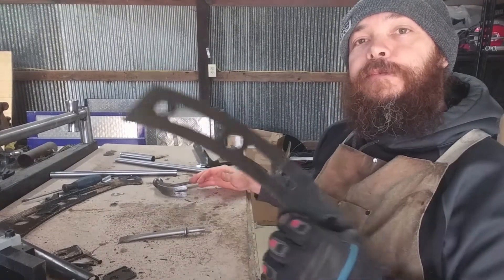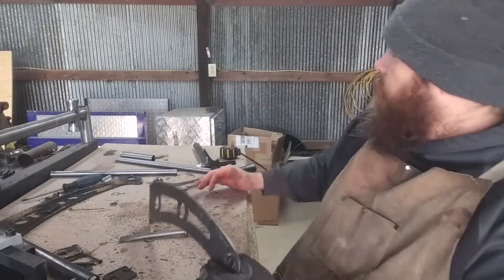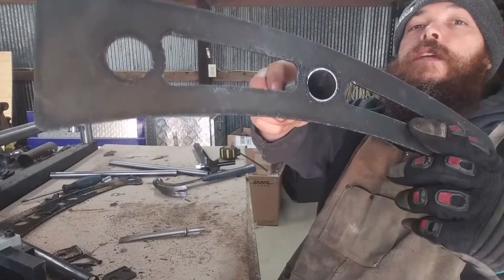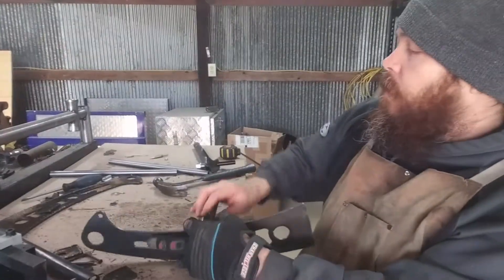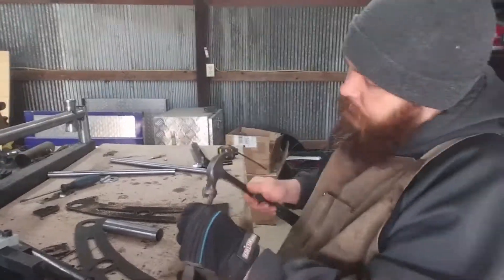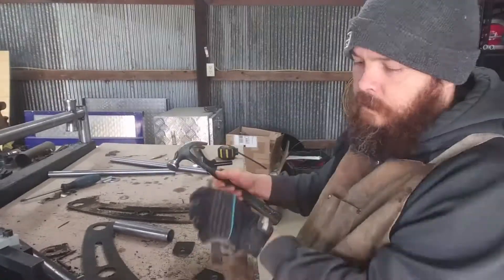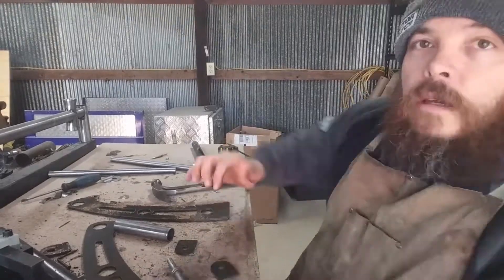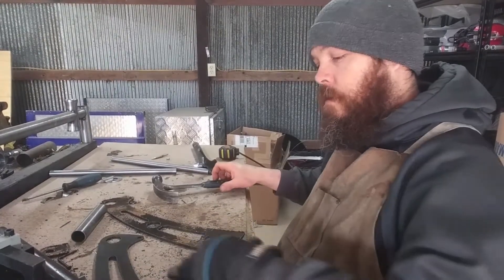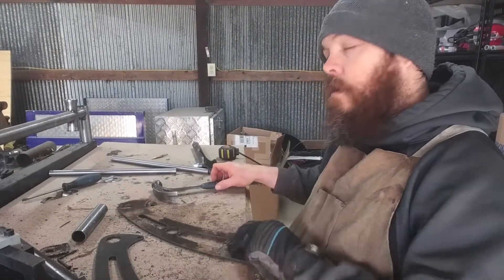I've removed most of the slag — looks pretty good. Then there'll be a little piece of pipe that goes in here like such. One side down, two little tabs done, cleaned up. Got to do the other side.